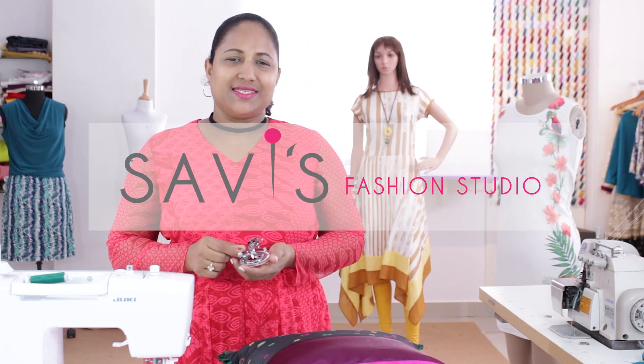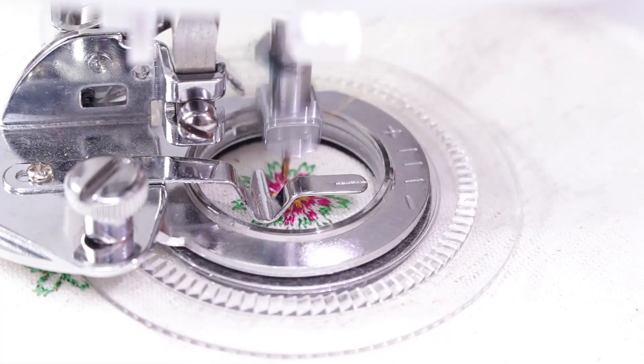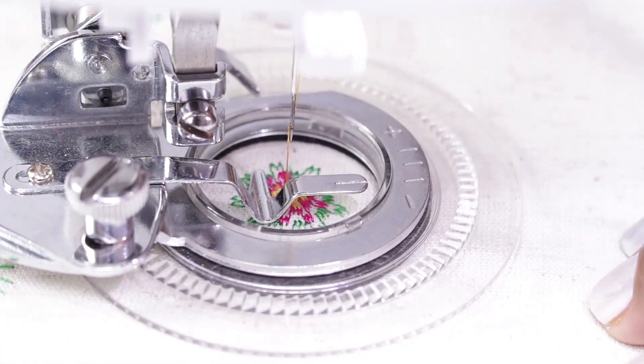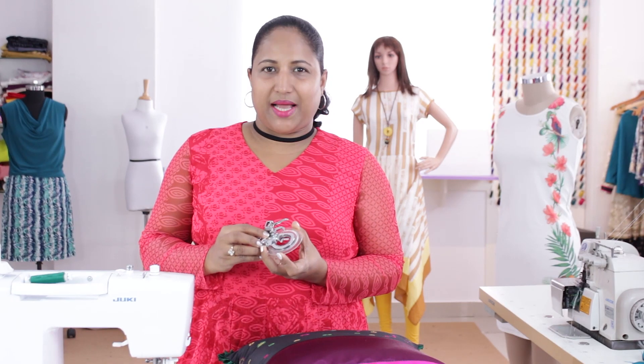Hi, welcome to Savi's fashion studio. I am Savita. In this class I will be showing how to use this flower stitch foot, which is fun and easy to use. Using this foot and a regular zigzag stitch on your machine, or any other design stitch on your machine, you can create so many different circular patterns.